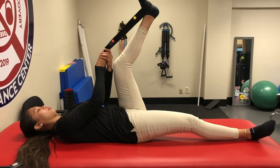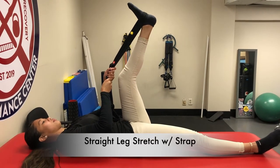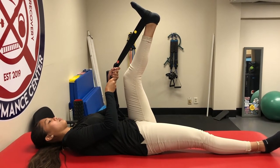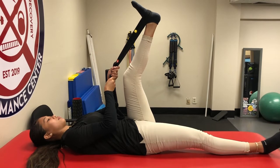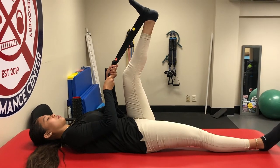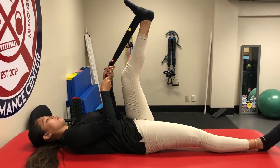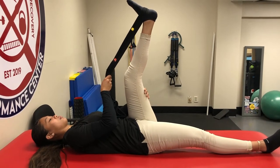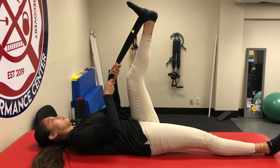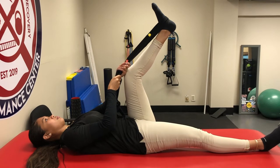To improve your score on the active straight leg raise screen test, the first corrective is lying on your back using a strap to stretch your hamstrings. Keep the bottom leg down on the table with the knee straight, and a slight bend in the top knee is fine. You should feel it in the muscle — hold for about 20 seconds, then come out of it briefly and repeat.